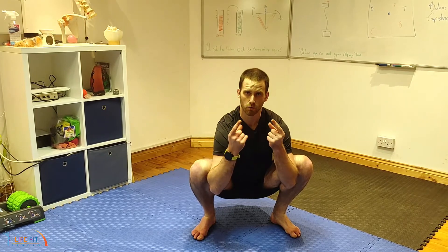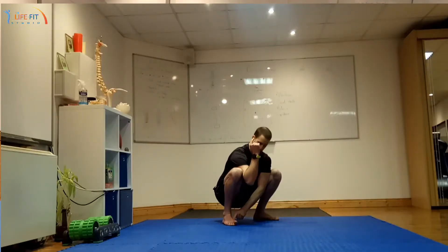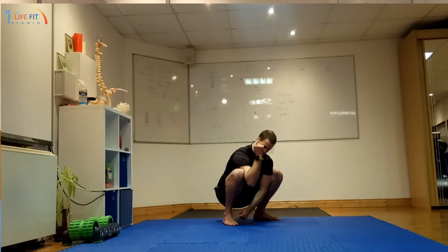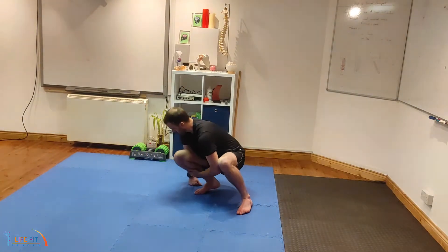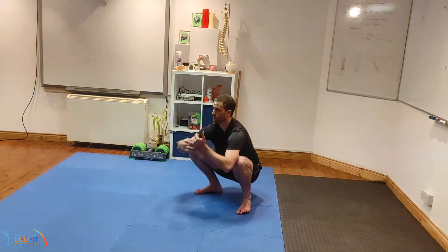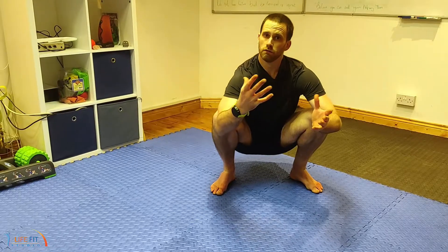If you're feeling like you're being sprung back, it's usually one of two things: either your big toe's inability to lift, or your ankle joint's inability to close — to close in that position. So if you're struggling and feeling like you're being sprung backwards, there are a few things you can do.